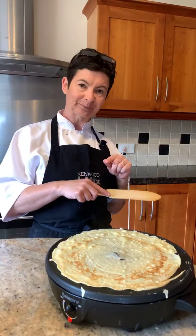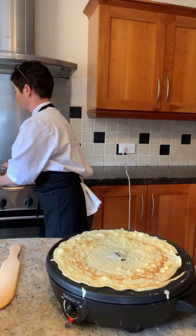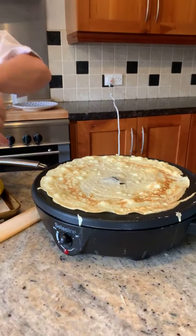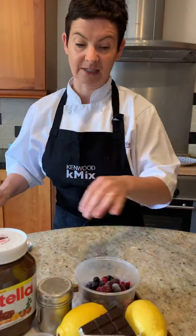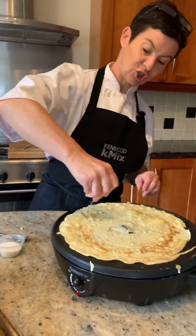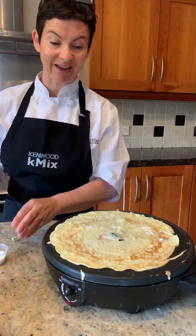If you omit your sugar you can make it savoury - you could smear it with cream cheese and put your smoked salmon on. But for now I'm going to bring over some toppings. I won't use all these toppings but this is just a suggestion. I am going to do a traditional lemon and sugar for this morning along with Nutella. So grab ourselves a lemon, give it a bit of a squeeze, we have got our sugar. Omit the lemon pips - you don't really need them in your crêpe. Tiny bit of sugar on top of the lemon.